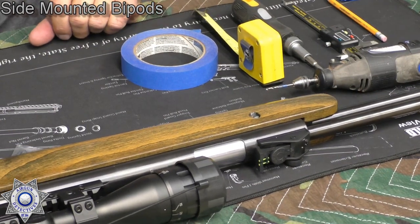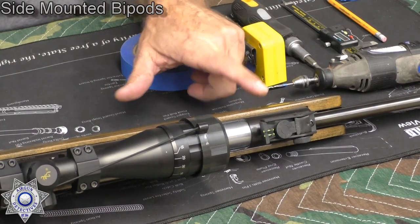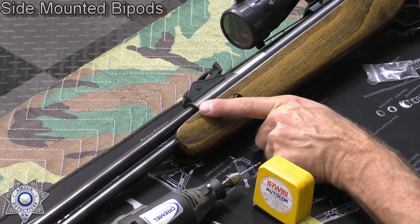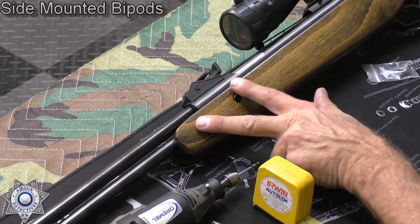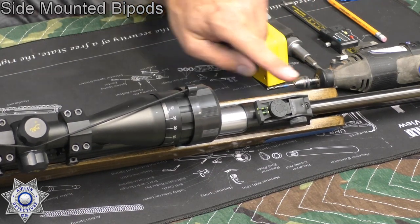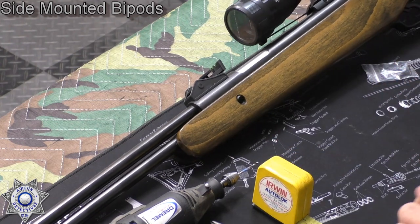First question is where are you going to put the rails? I like to always put the rail close to the front mounting bolts because it's the most sturdy area. When you're looking for a spot, you need to make sure the wood or the polymer is thicker. In this particular gun there's a little cutout for the main tube here, and it only goes down maybe about a quarter of an inch or so. So we're going to put our rail right below that.